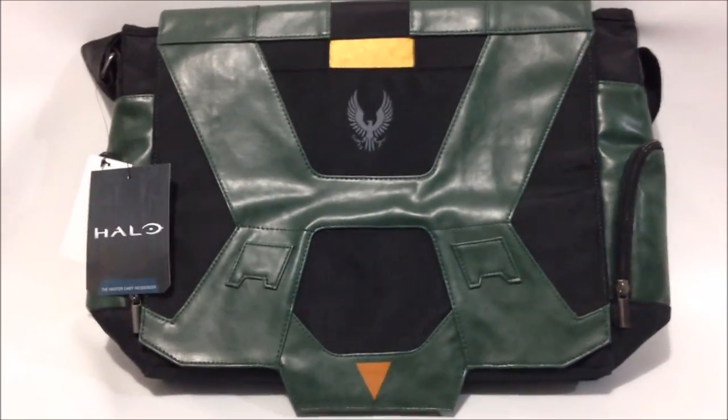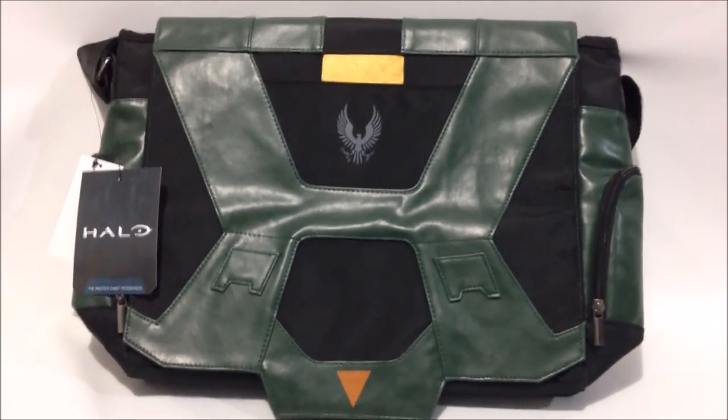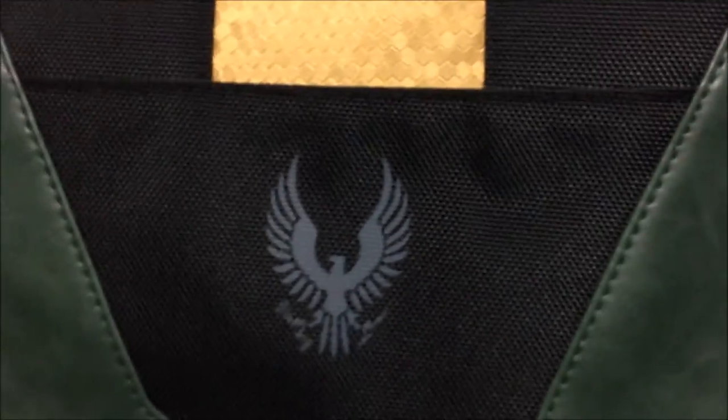We're going to take a real fast look at it. Obviously, it's designed to look like Master Chief's armor. It has different emblems, and it even has some gold fabric material right there. It's pretty cool, and it's got the Spartan logo.